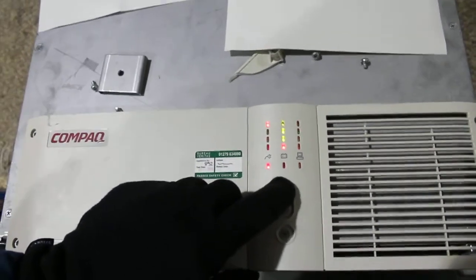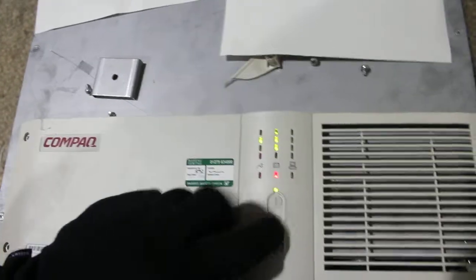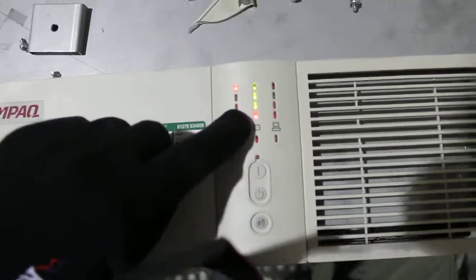So obviously I don't want it on, so I'm going to go around again. Now when I look, I can see it's on. So yours will probably be like this.